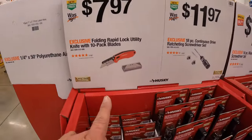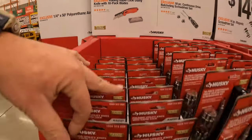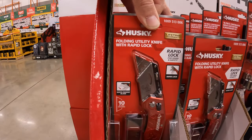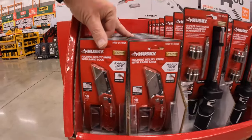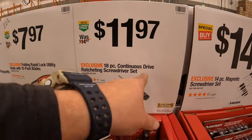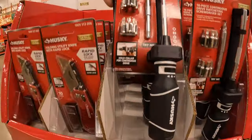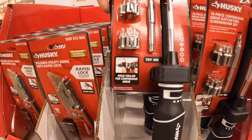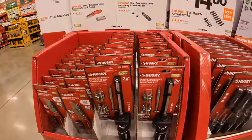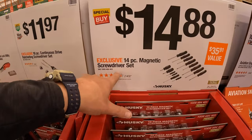$7.97 for a folding rapid lock back utility knife with a 10-pack of blades by Husky. $11.97 for an 18-piece continuous driver ratcheting screwdriver set. $14.88 for a 14-piece magnetic screwdriver set.